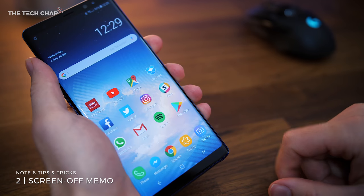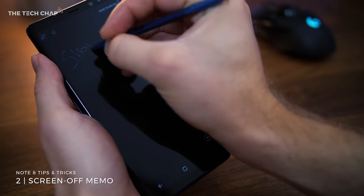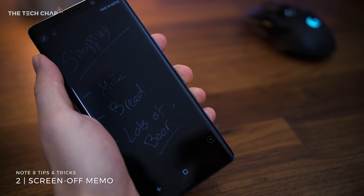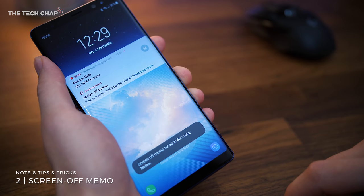Number two, the S Pen has loads of cool uses, with one of my favourites being Screen Off Memo. With the screen off, pull out the S Pen and then start doodling or writing. If you fill up the screen, simply create a new page by tapping the plus icon at the bottom, and then when you're done, tap save in notes at the top right, or if you just leave it, it'll save automatically. And because it's basically in black and white mode, this won't use much of your battery.